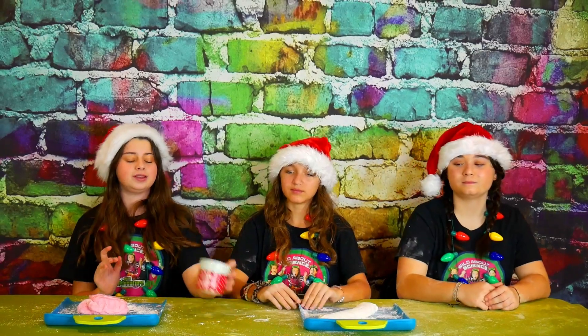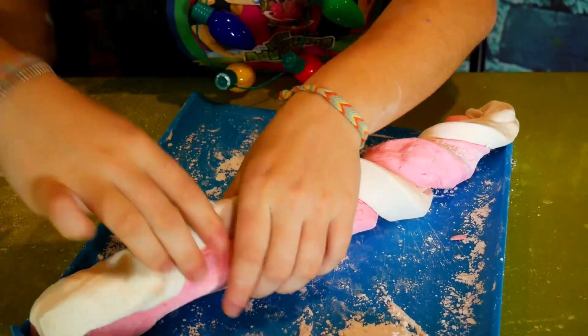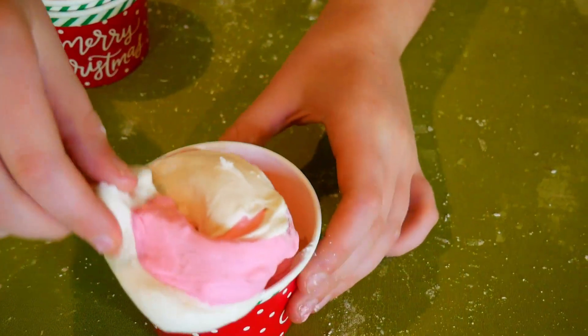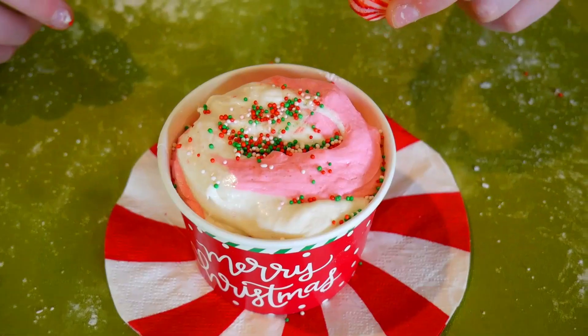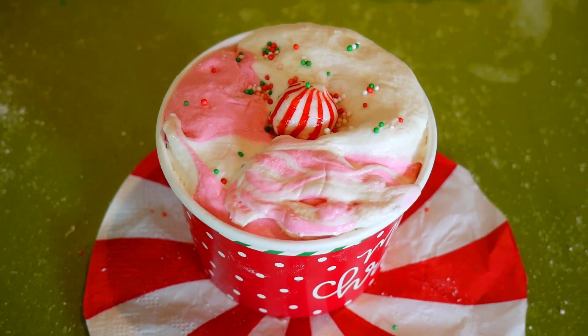Now that our slimes are all ready to go, we're going to twist them together like a peppermint candy cane, and then stick them in these super cute little cups! It looks just like a peppermint candy cane! Now we're just going to swirl it into our cups — it looks just like a peppermint! We're going to add some yummy Christmas sprinkles and a peppermint candy to top it off! This slime looks so cute and minty!